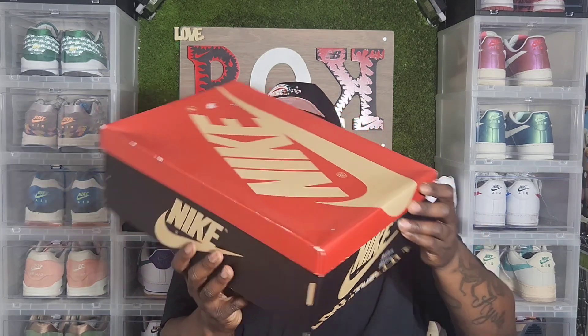This is an OG. Yes, this is an OG. OG box. This box is huge, man. I don't know if y'all know why this box is so huge, but this is a huge box, man. Y'all see it here.